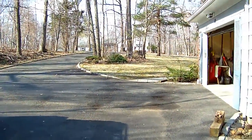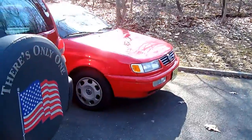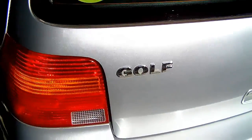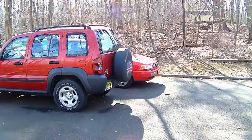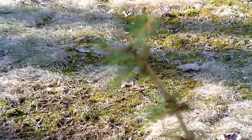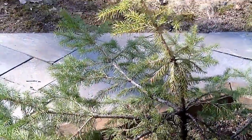Here's some outdoor footage. There's some wind, so I don't know how good the wind reduction is on this camera — if it even needs it with such a bad microphone. There are some birds chirping; I don't know if you'll even be able to hear that.